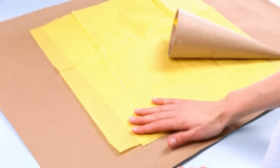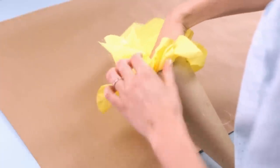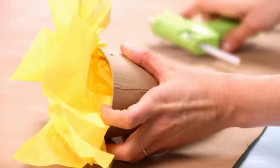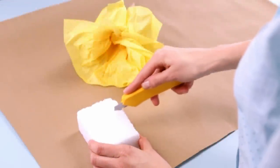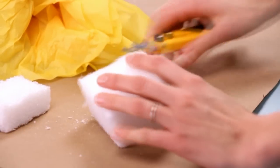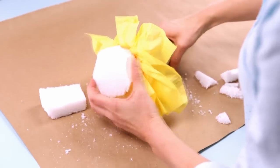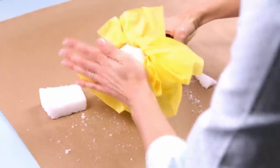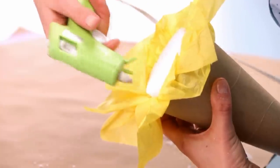Stack two pieces of tissue paper and then push them into the center of the cone. Hot glue the paper to the cone's interior. Then cut a piece of styrofoam from the block to fit the opening of the cone and use your hot glue gun to glue it into place.